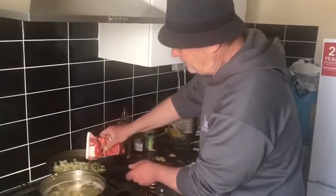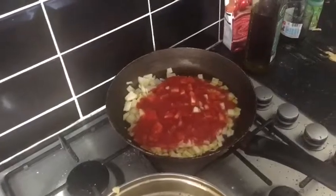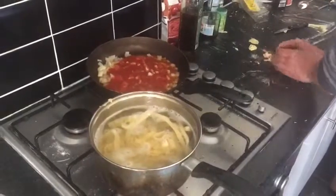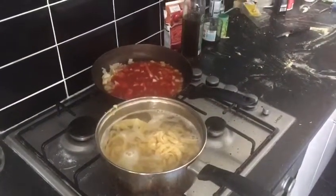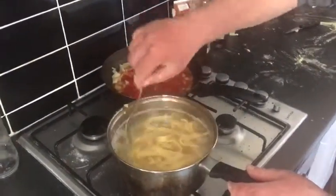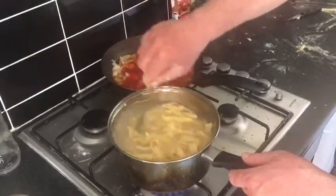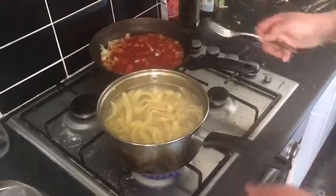Now I put the tomato on. Let me stir it with a fork. They're becoming bigger — you see? This is more than two portions, so we'll leave some and put it in the fridge, even for tomorrow. Two portions we will use for this sauce.